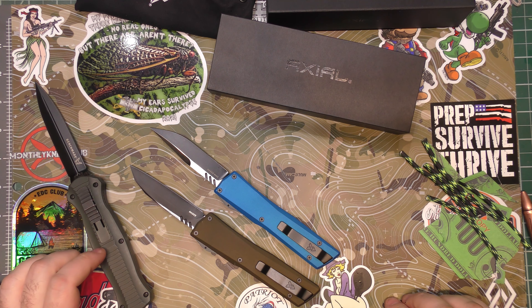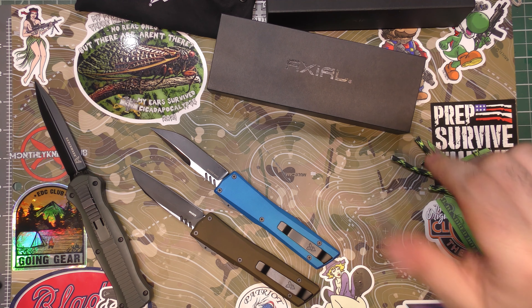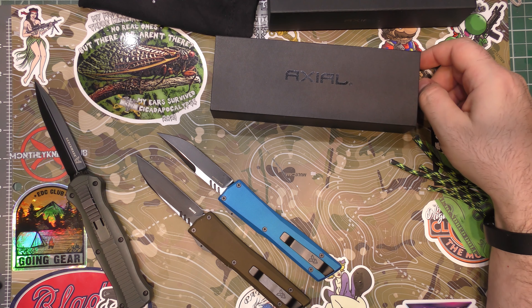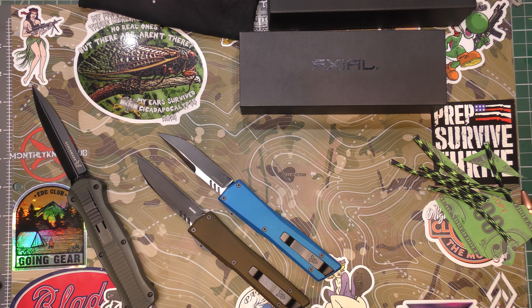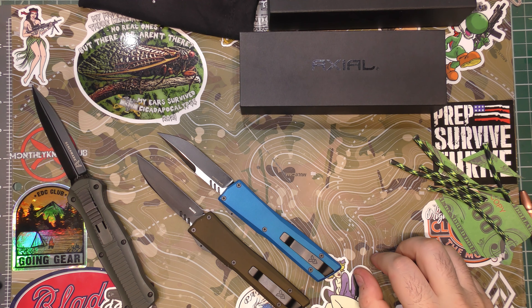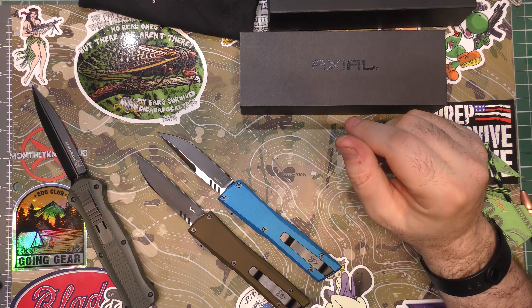And I expect it to be every bit as quality as any of the OTFs they make. And if that little sticker was showing me the truth and they're going to have a manual folder, I can't wait to get my hands on that and check it out too. So what do you guys think? Those of you who have experience with Axial — I don't just want to hear from people with good things to say; if you have a complaint or criticism please go ahead, let's hear both sides of it. Anybody that's used an Axial, what do you think? Anybody as excited as I am about this new Wharncliffe blade shape? They have Tantos too. Anyway guys, as usual, you are all absolutely awesome. I appreciate every single one of you and I'll be back again real soon.